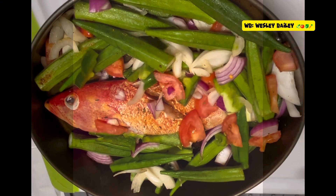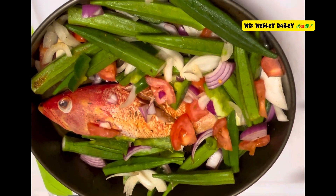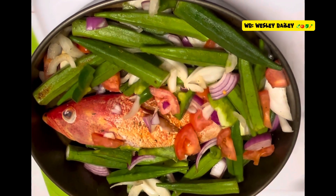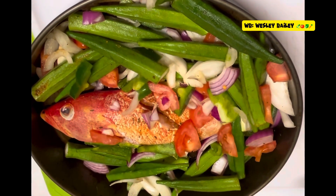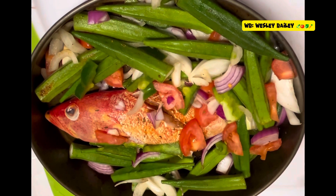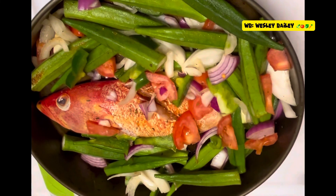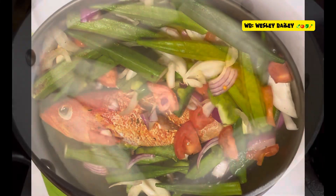Hi guys, it's the chef. Welcome back to the cooking channel. Welcome back to another video. Right now I'm going to make some brown stew fish with okra. We have the fish all seasoned up with the okra and all the natural seasoning around it. We're going to fry the fish and then cook it down into a thick gravy. Remember to like, share, subscribe and leave your comments below. God bless you.